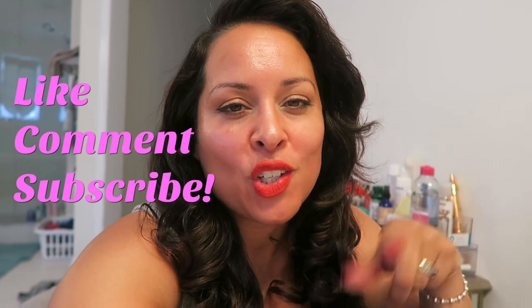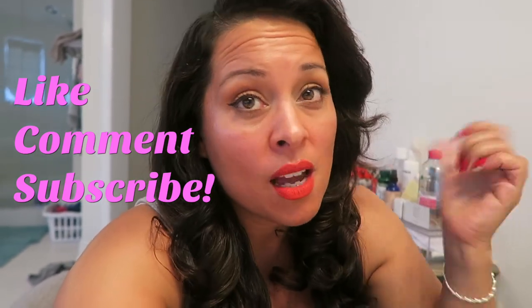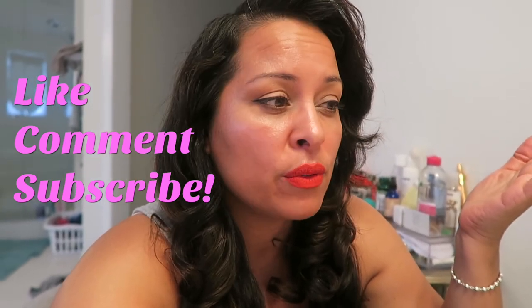Thanks for watching! If you like this video make sure to give it a thumbs up, if you didn't give it a thumbs down — that way I know if this is stuff you want to see more of. Make sure to subscribe. Thanks for watching again, I'm Lisa in the city — see you next time, bye!